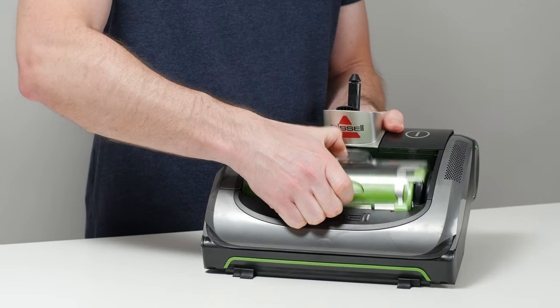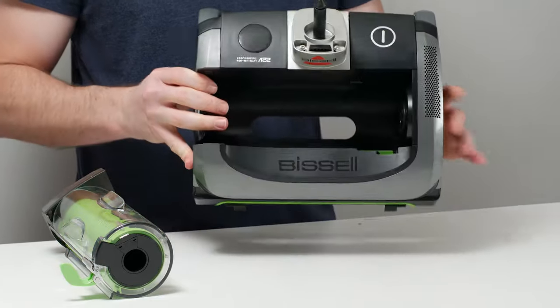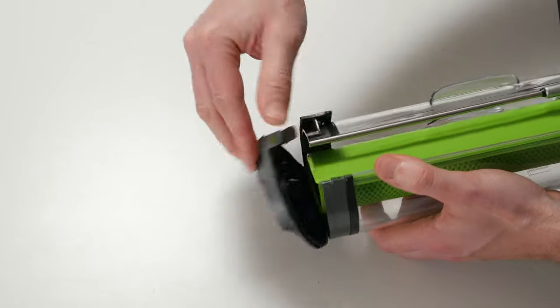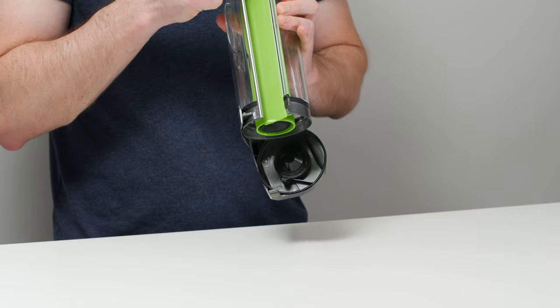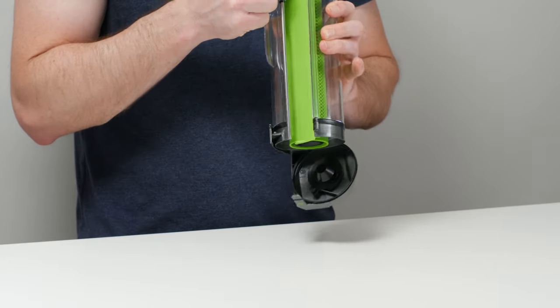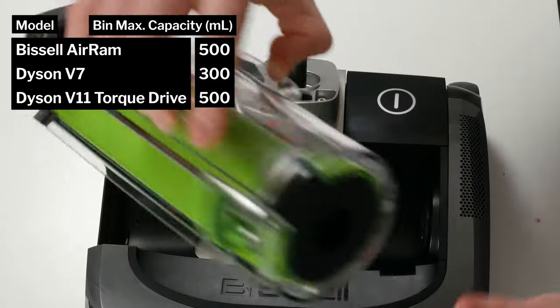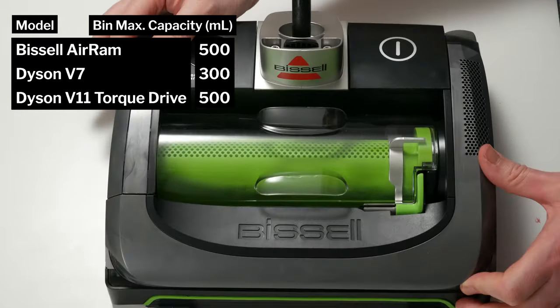It's easy enough to empty the bin on the AirRam — it's easy and intuitive to pull the bin up and out of the cleaner head. A button or clip releases one side of the bin for dust removal. There's also a lever on the side of the bin that you can pull back and forth to push out especially stubborn or caked-on debris. The AirRam's dustbin is relatively large with a maximum measured capacity of about 500 milliliters.